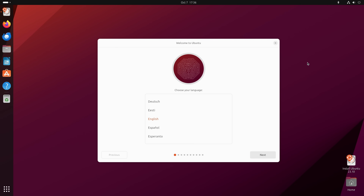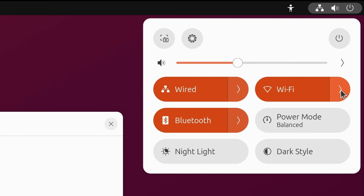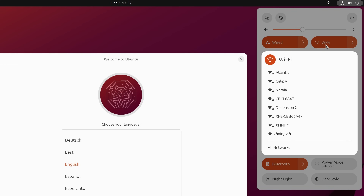The first thing I recommend is making sure you have a connection to the internet. I have a networking icon showing I'm connected via a wired interface on my Thelio desktop. You might also see a Wi-Fi icon. You can click within that area to open the system control menu, and if you need to connect to Wi-Fi the option is right there. Clicking the arrow next to Wi-Fi will bring up a list of wireless networks so you can connect.